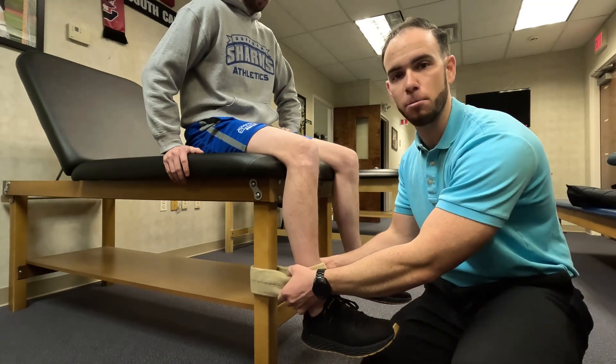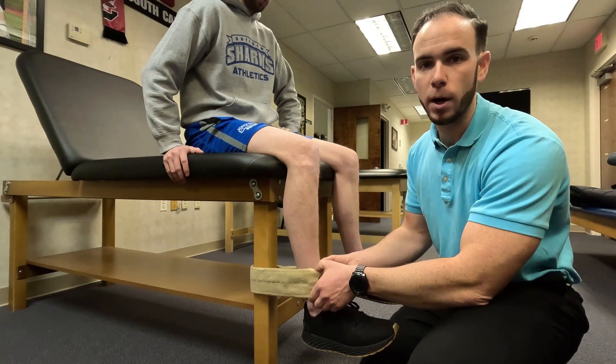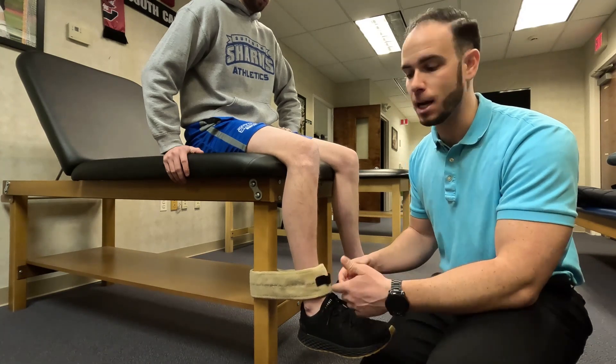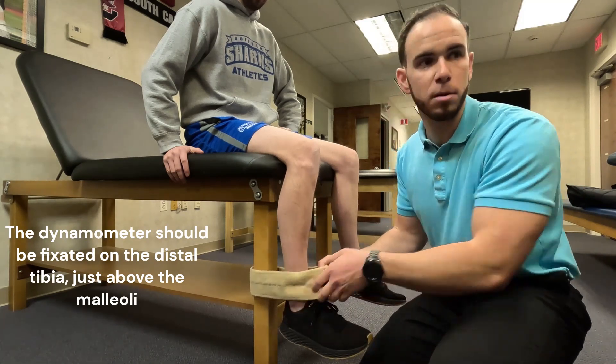After that, you're going to set up your gait belt for proper stabilization. You're going to give a little bit of leeway here, because you're going to have to fit the dynamometer between the gait belt and the tibia. So fasten it where you have a little bit of play.